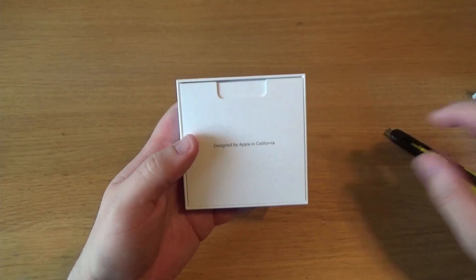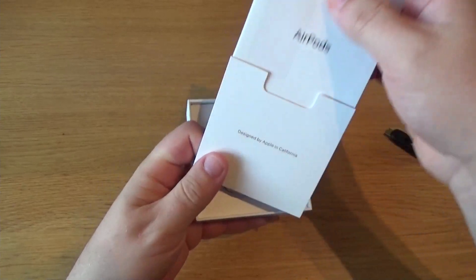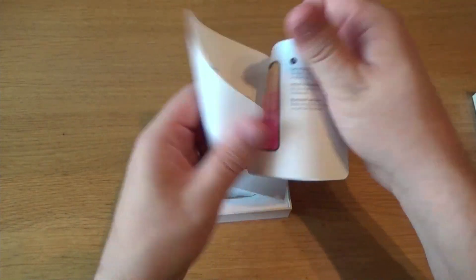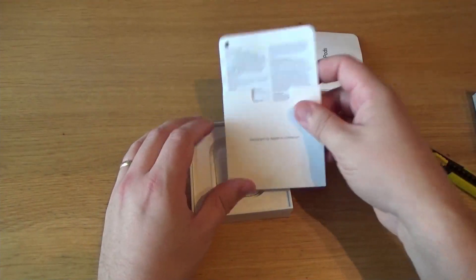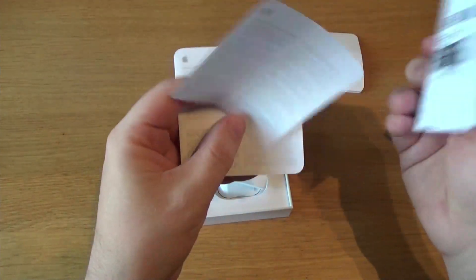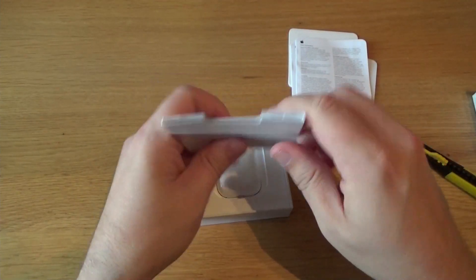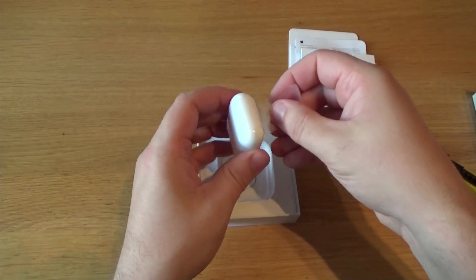You're greeted by the 'Designed by Apple in California' thing. There's a little manual here showing how to set them up. We do get that, but there are no stickers — just warranty notifications. Slightly confused by that, but okay.